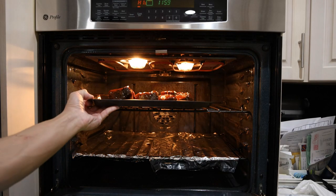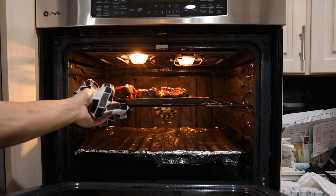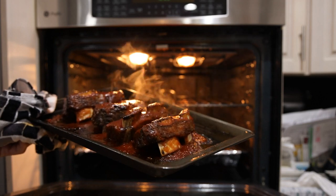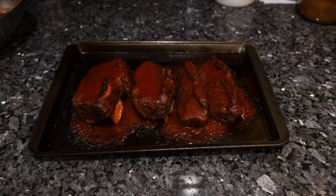This will go back in the oven — three to five minutes on broil. Nice. We'll let these cool off for ten minutes and then give them a try.